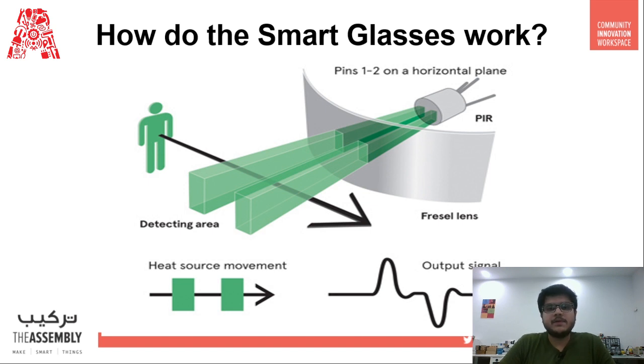These are just different names people use for them. PIRs are basically made up of pyroelectric sensors which can detect levels of infrared radiation. As you might know, everything emits some low-level infrared radiation, and the hotter things get, the more radiation they emit. We as humans also emit heat from our body at around 37 degrees, so we also emit infrared radiation — that is how the sensor will detect a human.